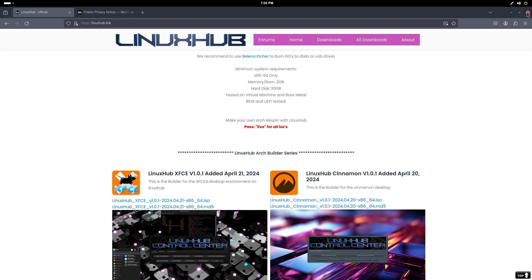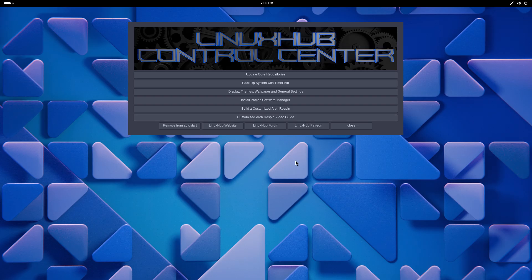I just wanted to show you that you can install Arch Linux without the Calamares installer from a graphical environment. Alright you guys, I'll catch you in the next one and I'm out.